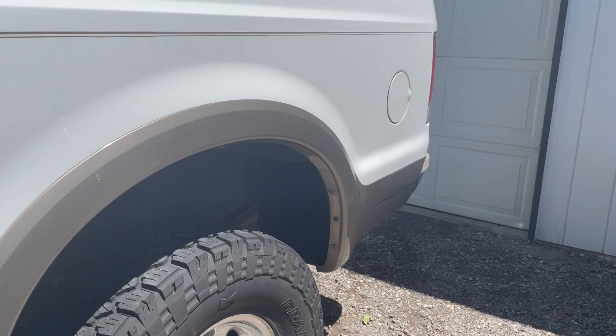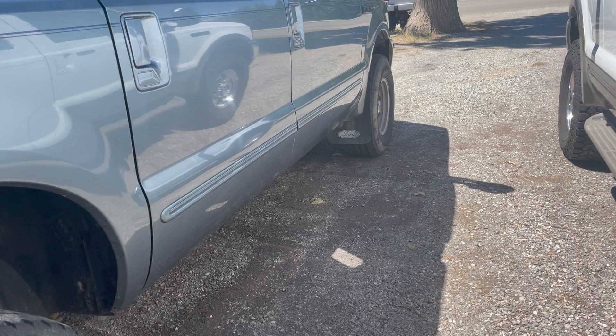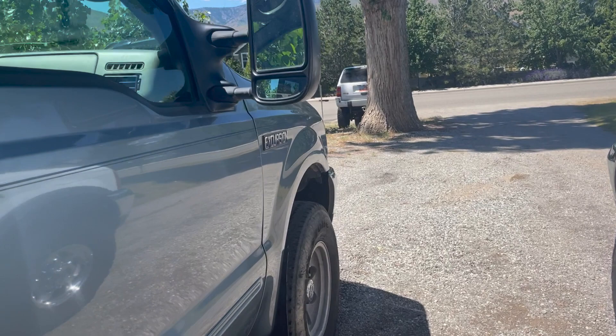Some people don't like the plastic cladding trim, and that's your choice. I personally think it looks really good on the white one. On the blue one, I don't really have an issue without it — I don't even know if I've ever seen a blue Excursion and what trim it had. If you have a blue one, send me a picture and tell me what trim it is. Next, let's pop inside.